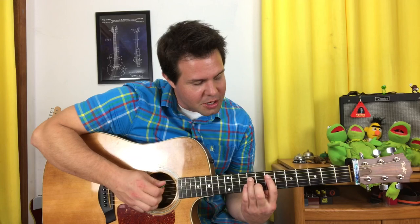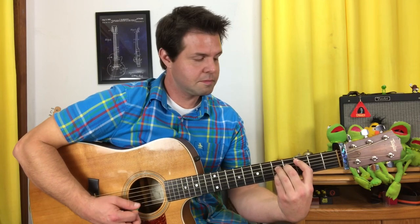Before we get to putting them together, I want to take just a moment to appreciate how this chord progression, this song, was optimized for maximum ringy-outiness. If you pluck all the strings separately when you do these chords... I especially like that one. Awesome.